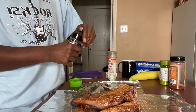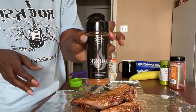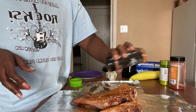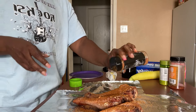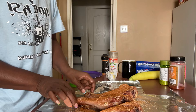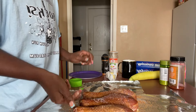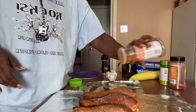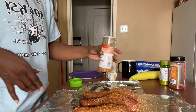And I'm going to use some of this smoke seasoning — this is from TikTok Shop. Just like that. And then we're going to flip these over and season the other side. That's all I'm seasoning it with. I just hope this turns out right. I'm trying to get them in the oven early so by the time I get ready, these will be ready.